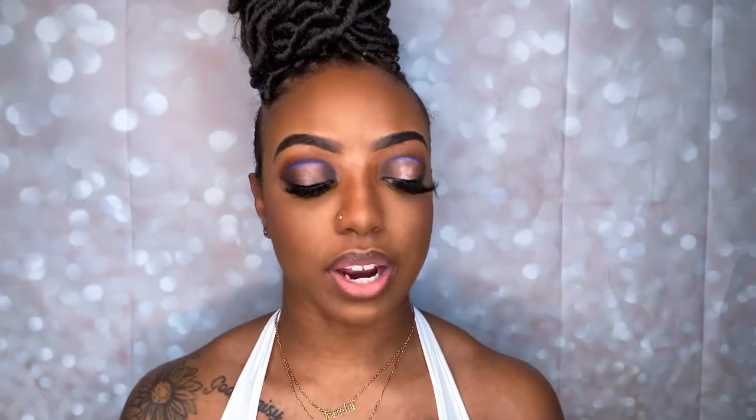I'm using the MAC Cosmetics lipstick in shade Kinda Sexy. This has been one of my favorite lip glosses by MAC for years — Kinda Sexy and Ruby Woo are my top two. I'm just going to place it in the middle of that liner.